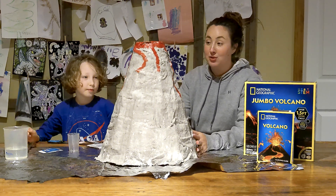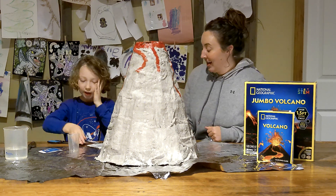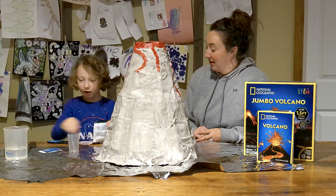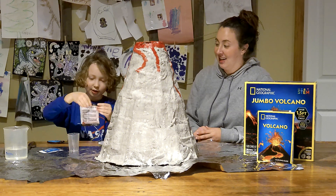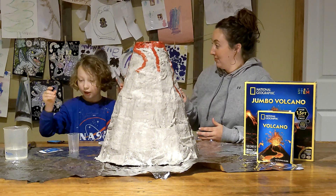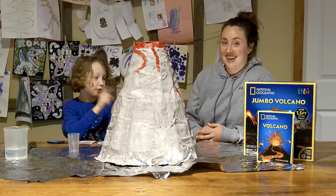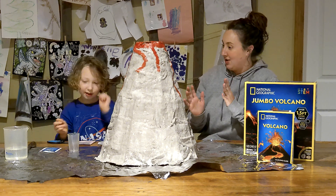Henley built it about two days ago and it's been drying and now it's ready to erupt. So what are the three things we're going to add to this volcano? We are going to add some citric acid, sodium bicarbonate — which is baking soda — and some crystal pops, which will give it that nice volcano sound.